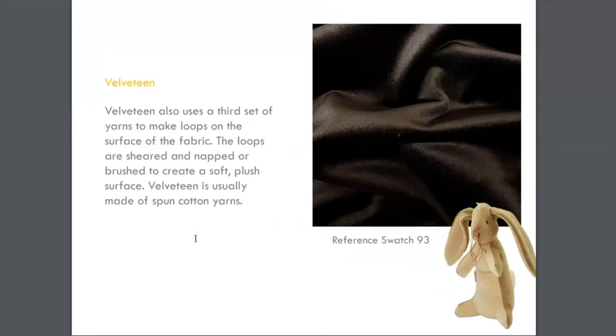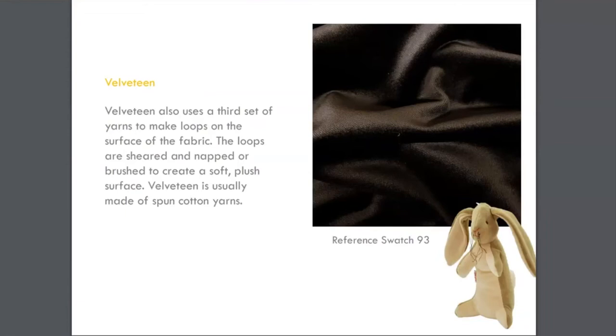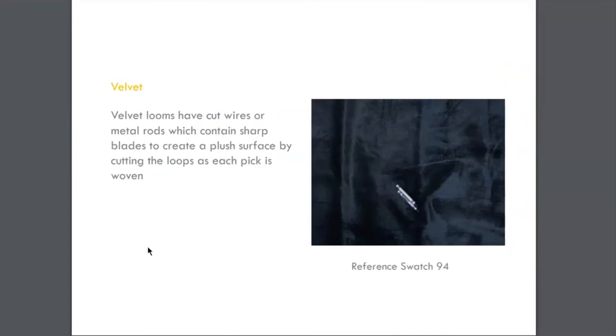Swatch 93 is Velveteen. Velveteen uses a third set of yarns to make loops on the surface of the fabric. The loops are sheared, napped, and brushed to create a soft, plush surface. What's the difference between velvet and Velveteen? The Velveteen rabbit — a turn-of-the-century story — was probably made of cotton pile, soft and comfortable for stuffed animals. Velveteen is typically made of cotton spun yarns, whereas velvet traditionally uses filaments — meaning silk or synthetic nylon or polyester yarns, those long yarns that represent silk.